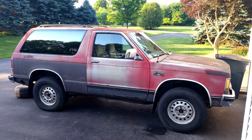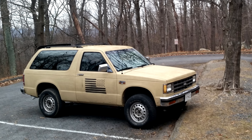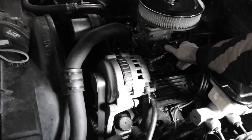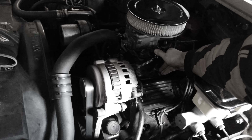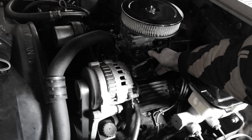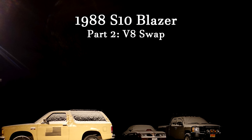It took a couple months and a lot more work than planned, but we got all the way from here to here in about six months. After all that, the engine's no good and I'm not going to rebuild the V6. So the Blazer sits, patiently awaiting a transplant.